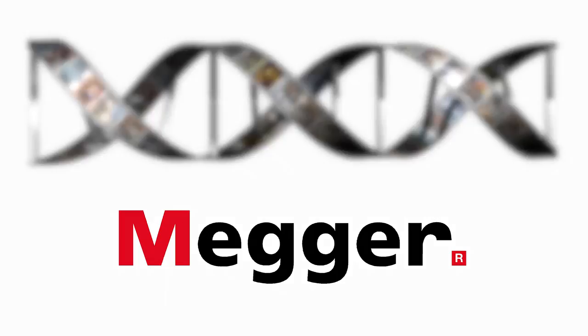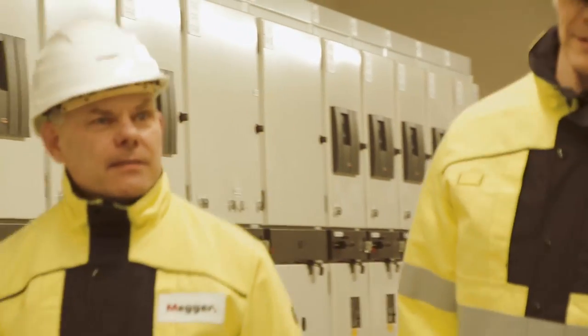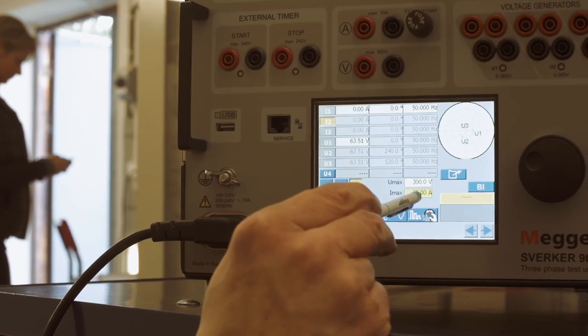Megger has testing in its DNA. In the area of relay testing, we have been active for more than 40 years, and the Sverker series has evolved into various versions with over 20,000 units sold to date. Sverker is synonymous with the very best in relay and substation testing.